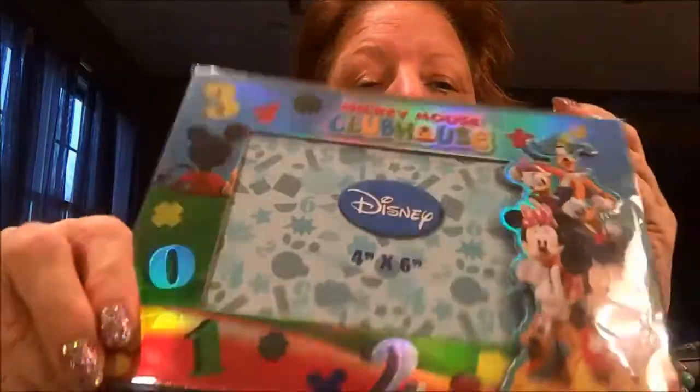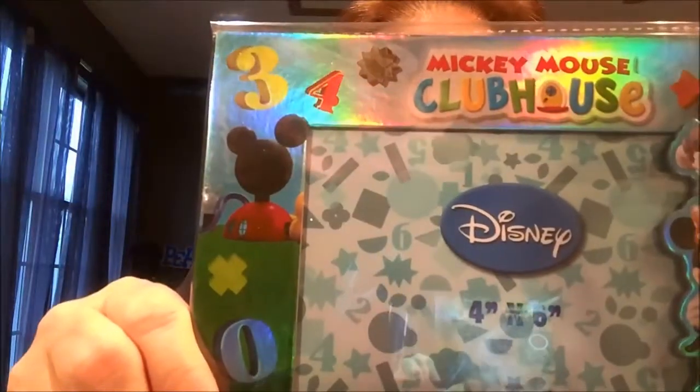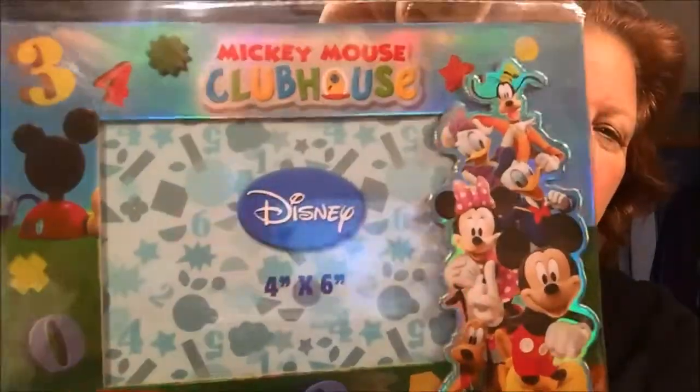I saw these - I thought, you know what, this is kind of cute. It's a magnetic picture frame and it's got Mickey Clubhouse, Mickey Mouse characters on it. It holds a four by six, and it's an actual Disney product. So that was cute - nice that you can put it on your refrigerator or wherever a magnet will stick. I picked up two more of these - I have four grandsons, I might as well have four frames that match so I can put them all together in a display and get all their pictures. So two more of those.